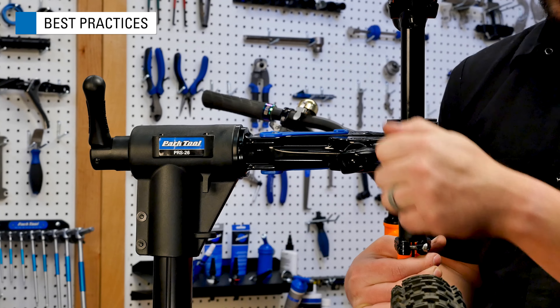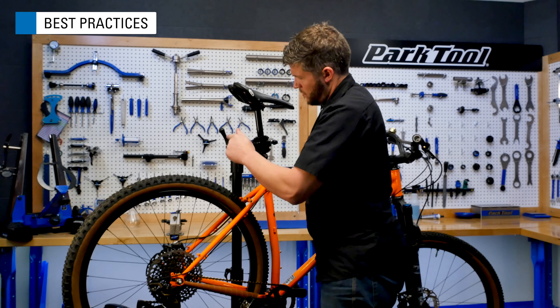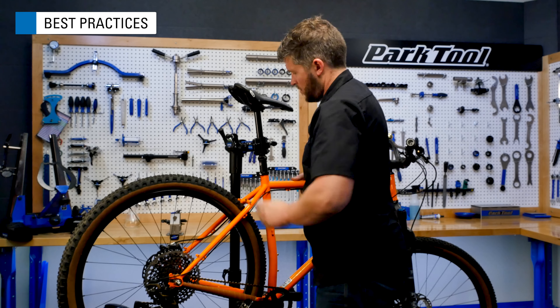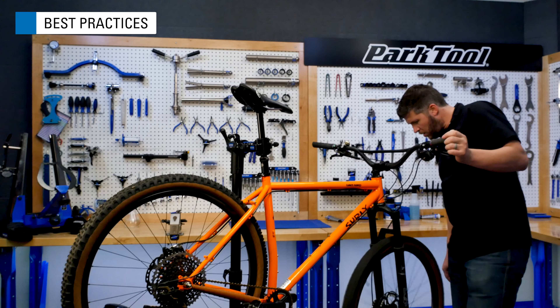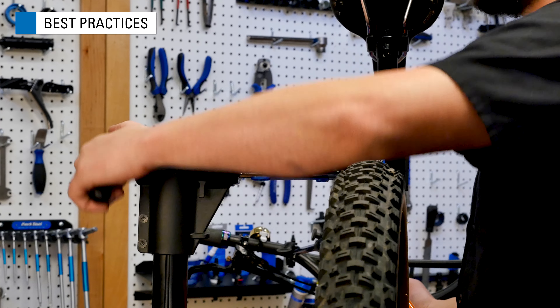The cam actuated clamp handle allows for easy installation and removal of the bike. To install the bike in the stand, open the clamp jaws by spinning the clamp handle. Insert the bike and close the clamp jaws until they are sufficiently tight.